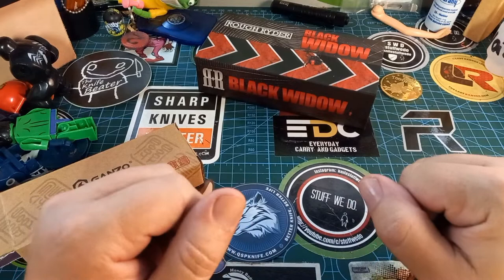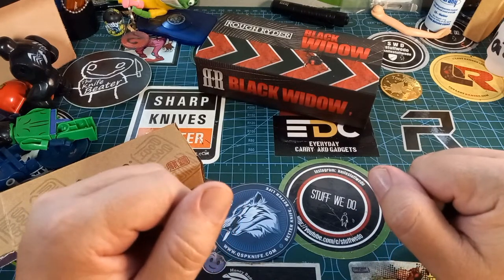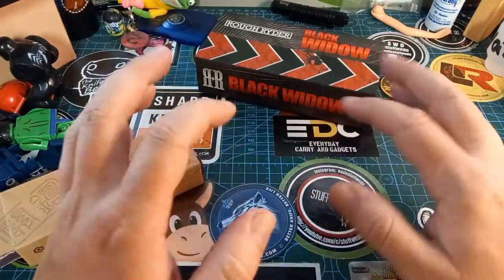Good day world and welcome back to Stuff We Do, where we do all the knife stuff we love — knife reviews, knife tests, knife modifications, and outdoor stuff with knives. Today we are looking at my official Halloween knives.